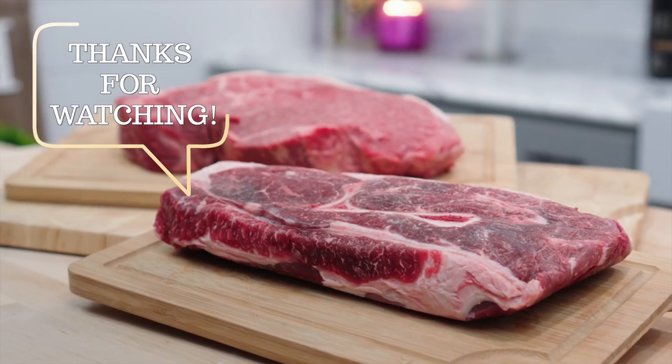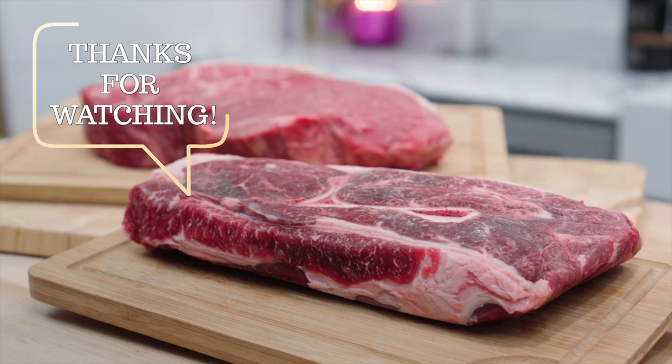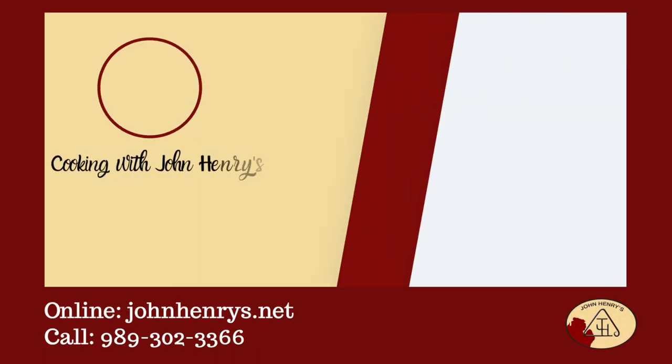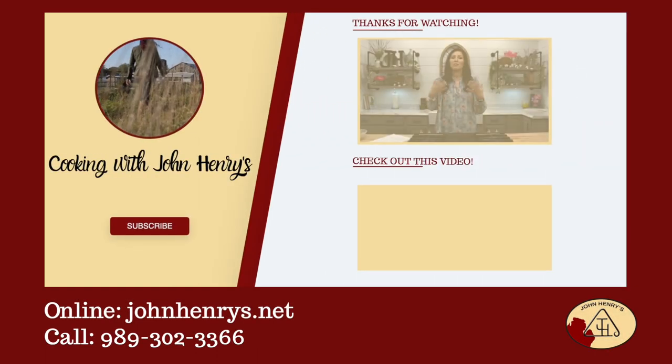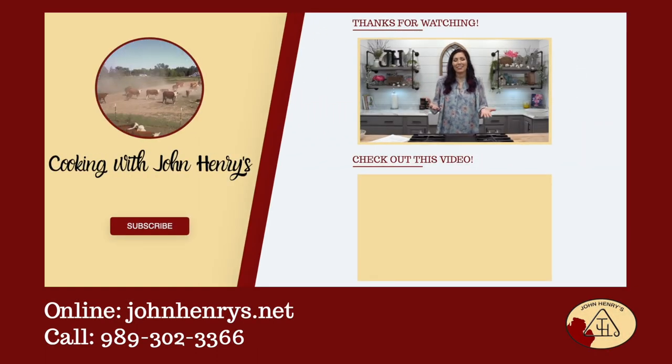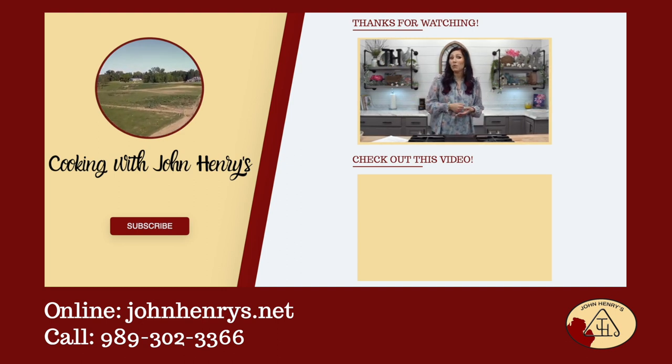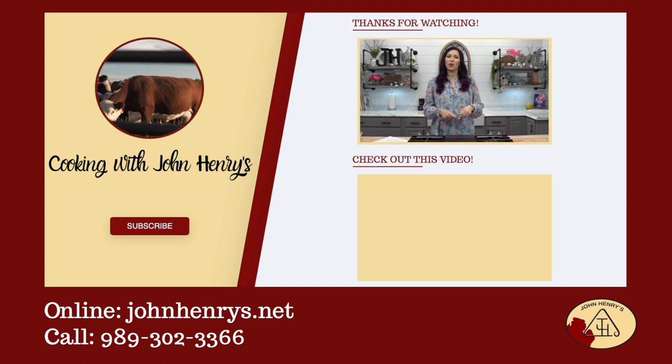I hope that you enjoyed this little lesson today in my kitchen, and thank you so much for supporting our farm. We're so glad that you found our channel. If you like what you see, please hit the subscribe button, and if you want to see more awesome recipes, click the video below.